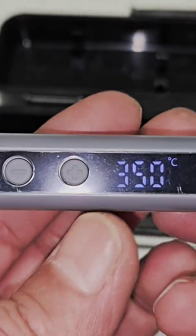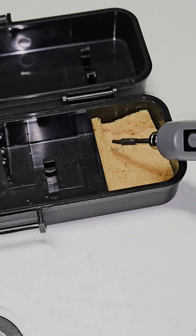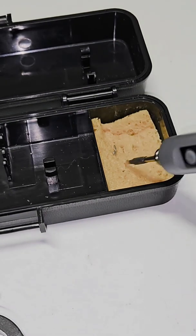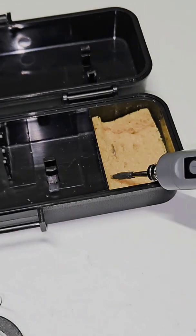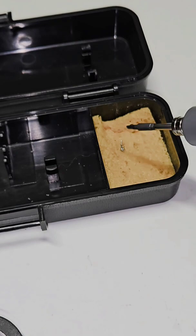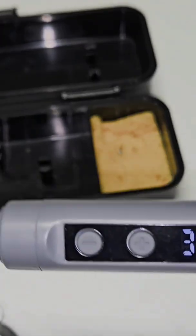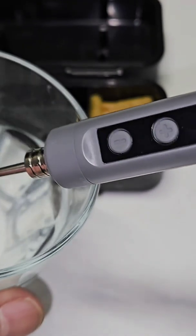Temperature is 350 Celsius, and then as soon as I dip it in water, you can see the temperature drop. Let's see the temperature reading.